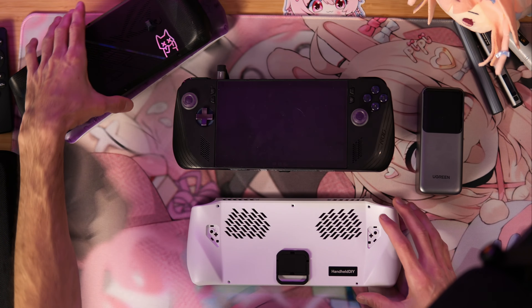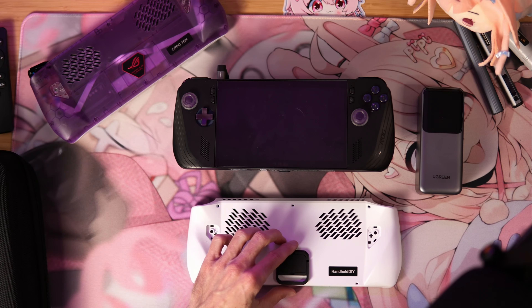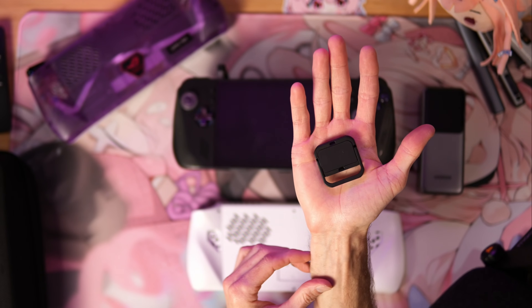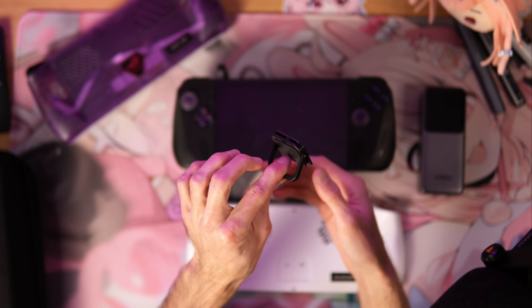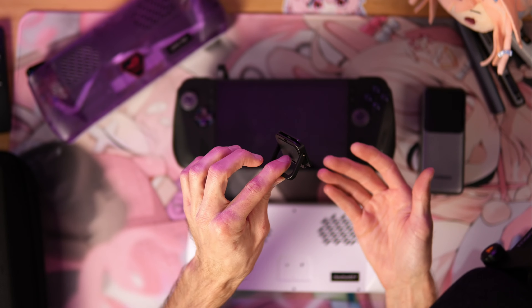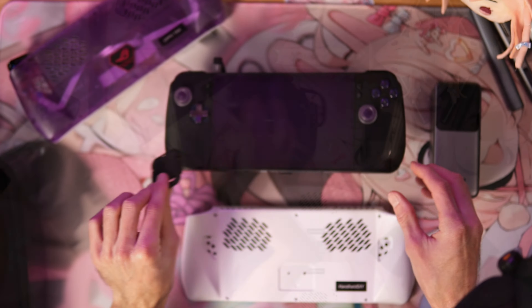This is the handheld DIY back plate for the original Ally. Well, you can see right here on my purple one, I removed this piece right here. And what this is, is a kickstand — and not just any ordinary kickstand. It has little slots at the top for an Apple Watch band. And you're wondering, why do I need an Apple Watch band on the back of my handheld? Well, I'm glad you asked.